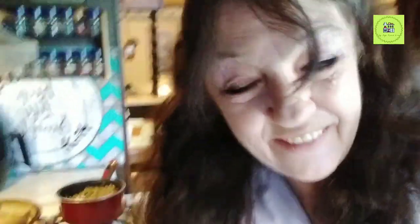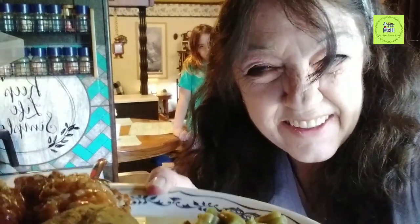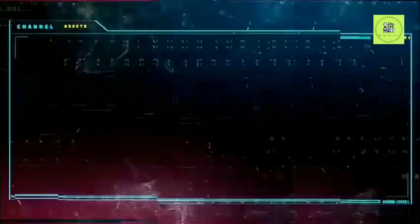Dinner is served — 1960s-era porcupine meatballs. That's some good eating there, guys. It smells delicious. Until next time, see you in the next video. God bless!